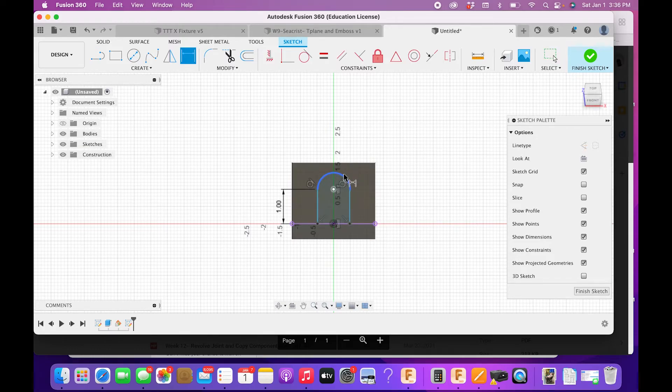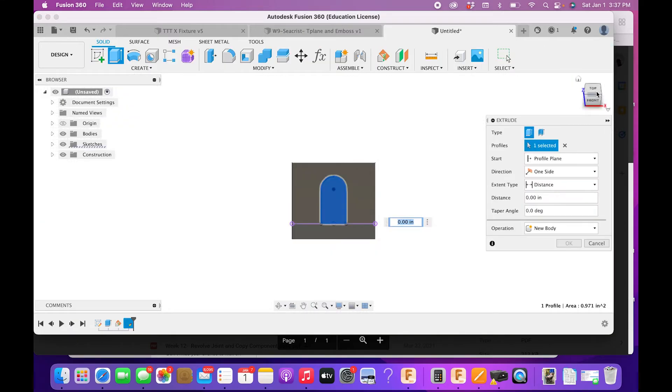I'll align the center here and the center there to constrain the profile. Then I'll put a dimension on the width from the end of this line to the edge line: 0.875 inches. It's also 0.875 on the other side, which I don't need to enter separately because aligning the centers handled it automatically. Draw a line across the bottom to close the profile, then press E for Extrude.